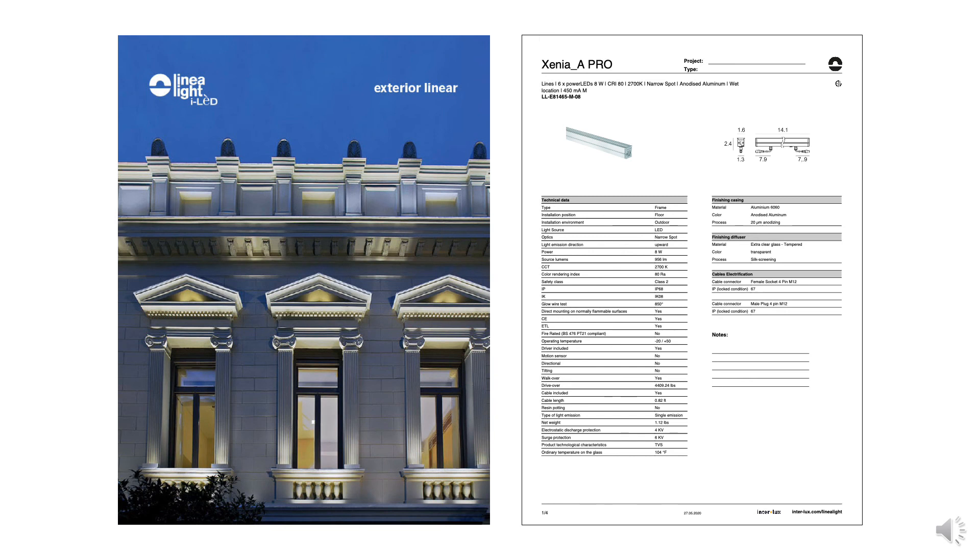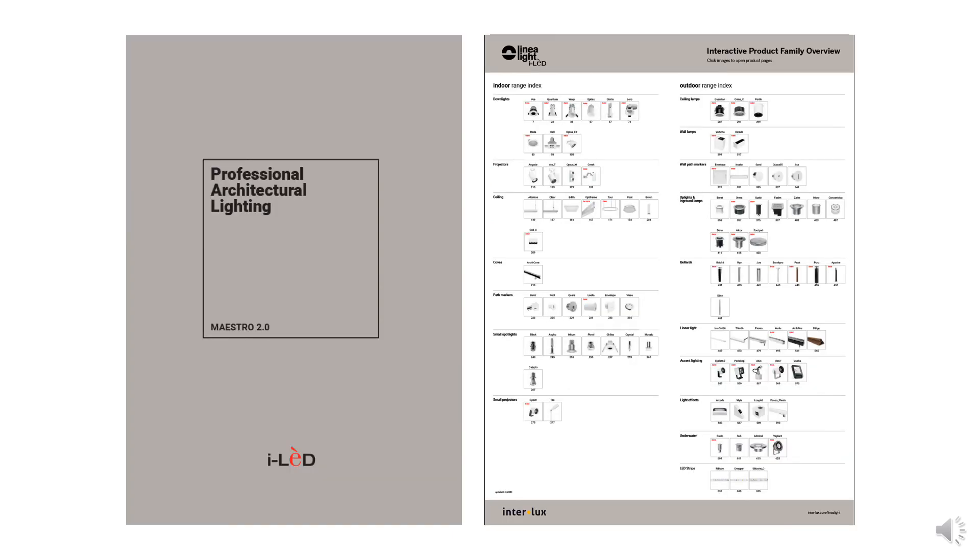General information on the Zinnia family can be found in the Maestro 2 catalog and in the exterior linear brochure online at inter-lux.com, where you will also find technical information such as photometry and installation instructions. If you need further information on the Zinnia family, you can contact your local Interlux representative. Thank you.